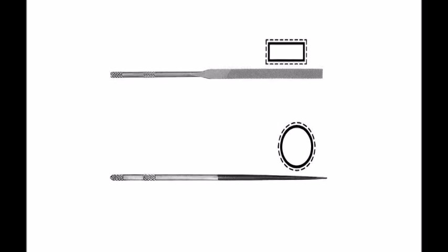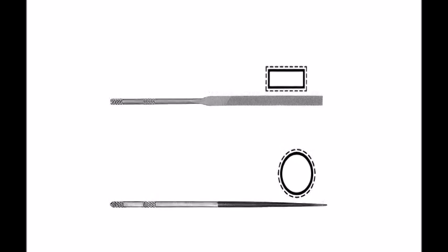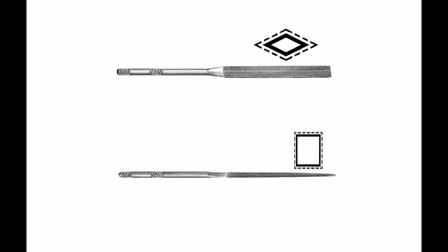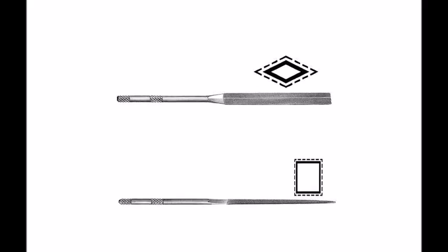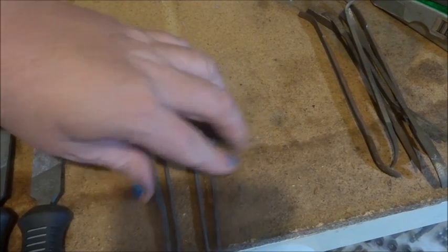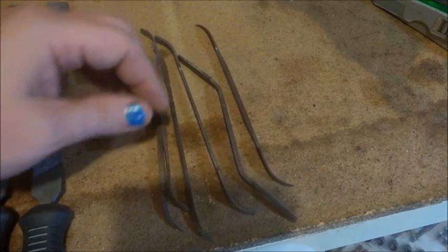Needle files are sold in number sizes. Usually zero is the coarsest and number eight, ten, or twelve is the finest. Shorter, smaller files will usually go down to finer sizes. If you buy 160mm needle files, you'll probably only get down to a number four. But if you buy 100mm ones, you can get them right down from double zero all the way down to number eight or number ten.